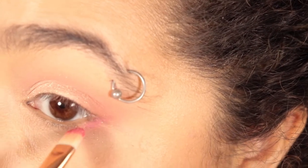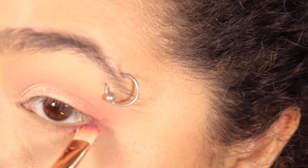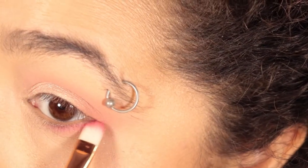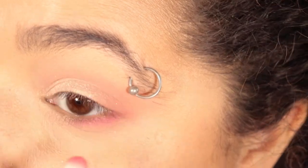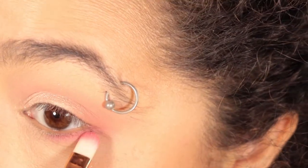Then I took Love, which is another color from this palette that I didn't think I was gonna actually like as much as I did. That and Tuxedo Rose are probably my two favorite colors. I took this color Love and put it on the lower lash line as kind of like my pop-up color.